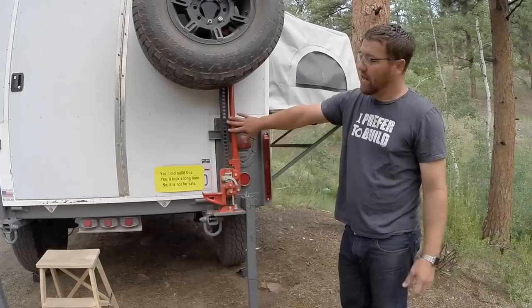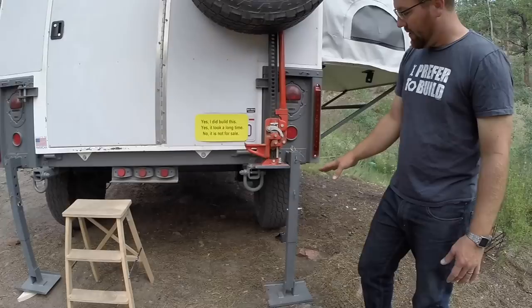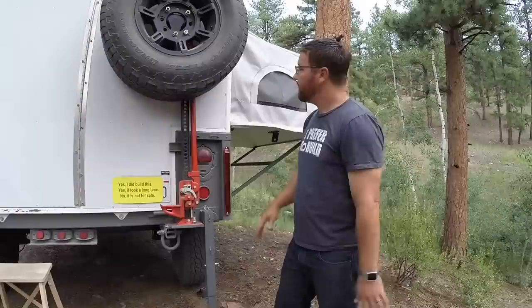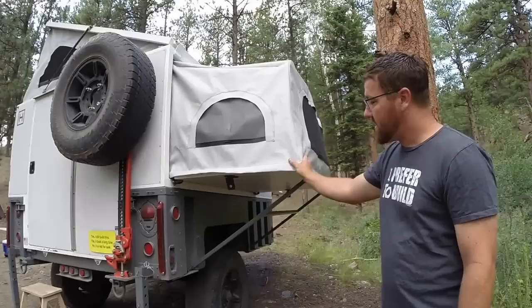On the back side of the trailer we have a high-lift jack to help stabilize the trailer, and two jack stands on the back. These are solid jack stands — they don't lift up; you augment them with the front hitch, lower it down, and level the trailer on a three-point system. We also have a spare tire back there.